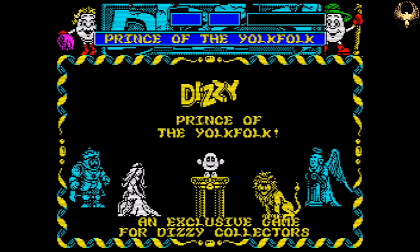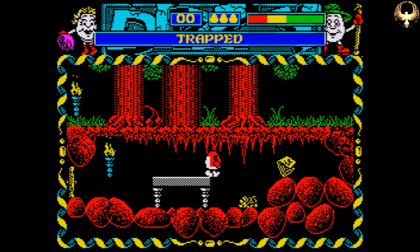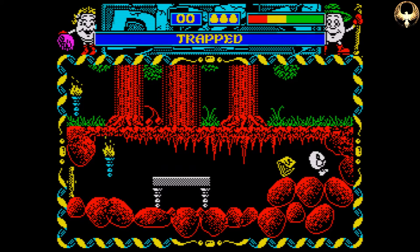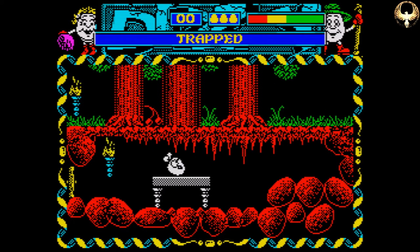It's Dizzy, Prince of the Yoke Folk, which came after Spellbound Dizzy, which was a very big game. But this brings it back to a smaller scale, and it's actually quite a fun little game. The puzzles I think are a little bit more simplistic than we're used to, but we can forgive it for that, because it's a Dizzy game.